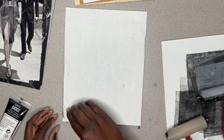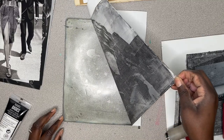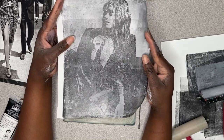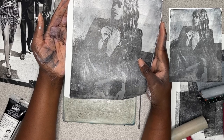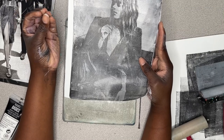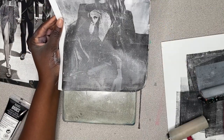Now for the moment of truth — let's pull and see what we've got. Look at that. That is the absolute most perfect black and white image that you can get from a gel plate. It's almost like the original. Let's do another one and see what we can get.